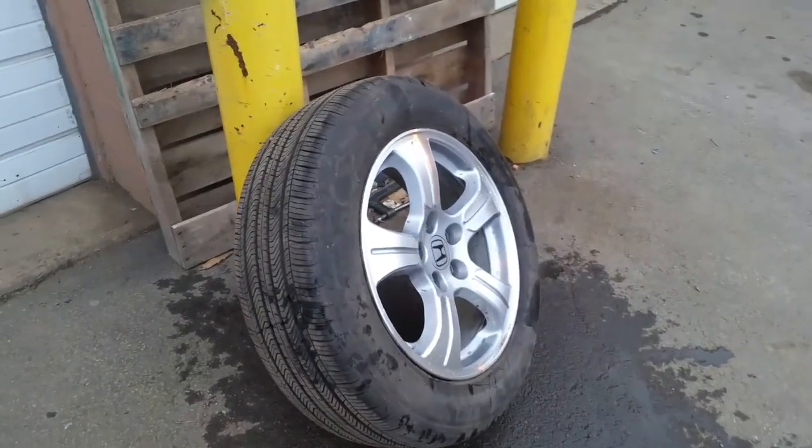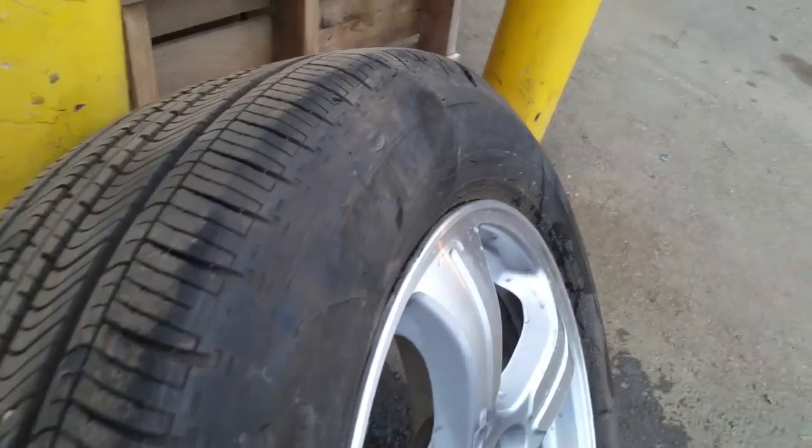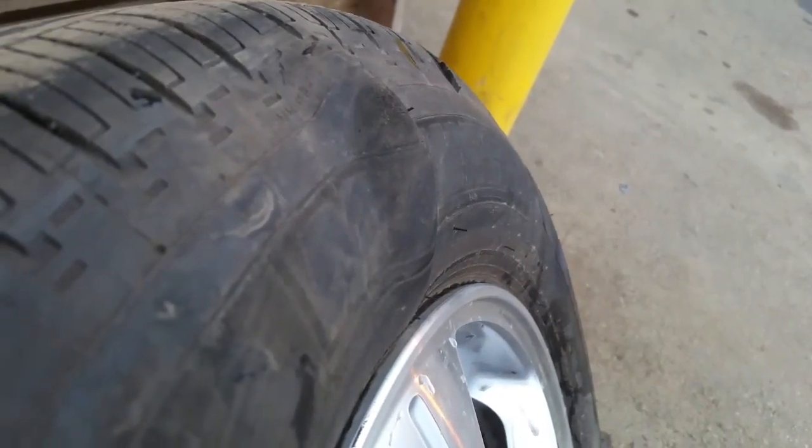Hello everybody, this is George with Melnyx Automotive. In this video I would like to talk to you regarding a sidewall bubble, just like this as you can see on this tire.